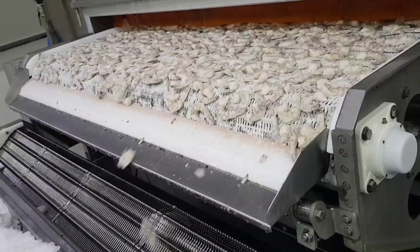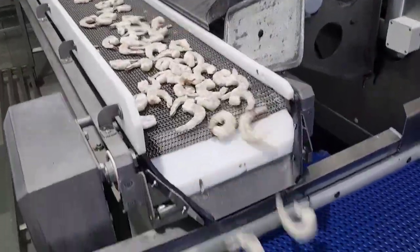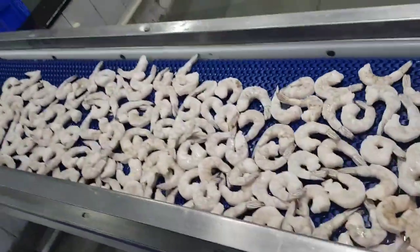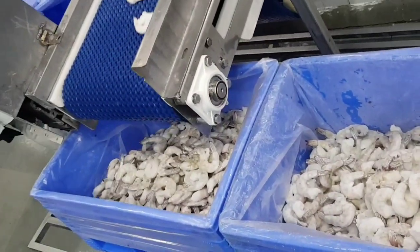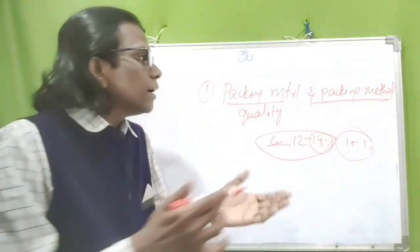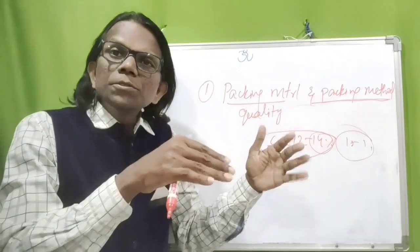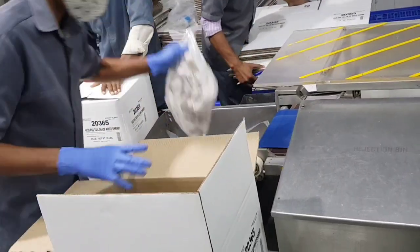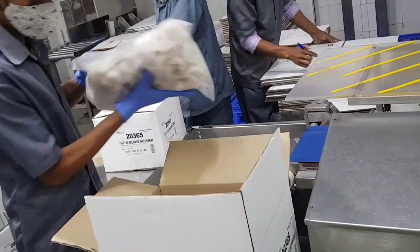Consistent glaze is more important because if glaze is above 14 percent — 15 or 16 is good — but master carton bulging will come. Our master carton measurements are mostly based on 13 or 14 percent glaze. So consistent glaze is more important. If there is more glaze, master carton bulging will come, so chances of damage and deformation will occur.